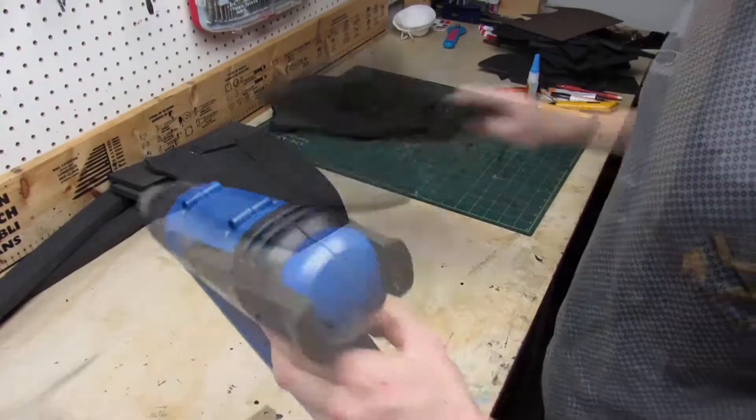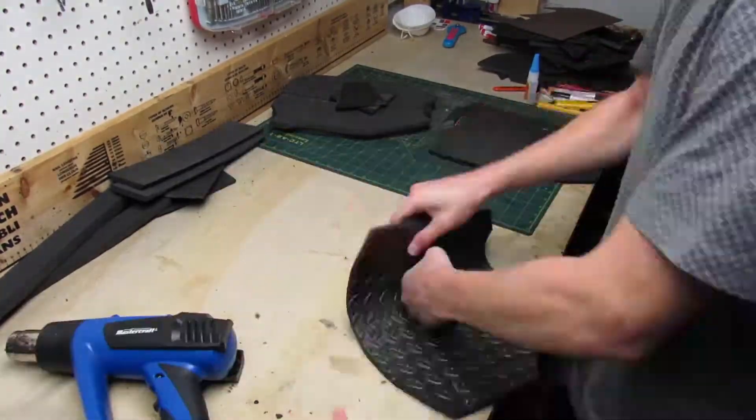Now it's time to take out the heat gun and heat up the pieces to form them into their final shape.